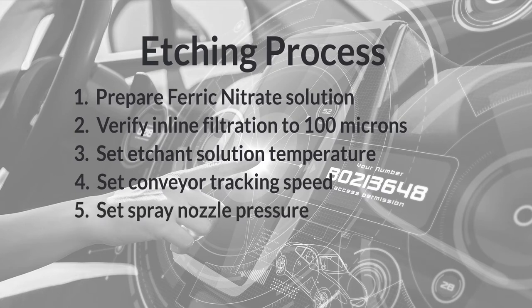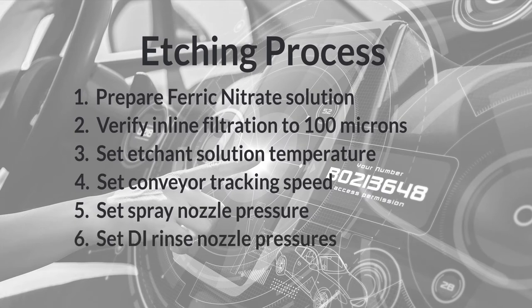The spray nozzle pressure of step 5 should be set to 20 psi for the upper nozzles and 10 psi for the lower nozzles. For step 6, both primary and secondary deionized water rinse nozzle pressures should be set to 10 psi for the upper and lower nozzles. Film drying in step 7 is completed by the upper and lower air knives that remove any excess rinse water, drying the films.